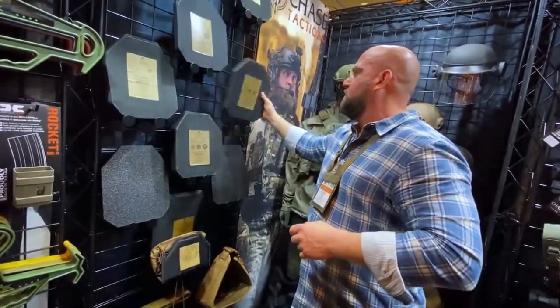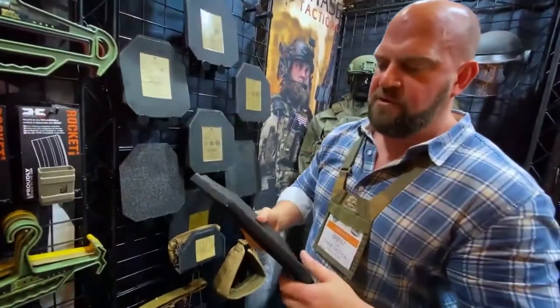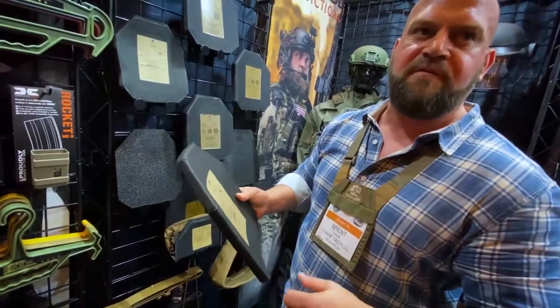We also have the same version — here is an in-conjunction plate. Very thick, half-inch thick, just under 3 pounds. Same thing — used in conjunction with Level 3A, and it stops the M855 round.